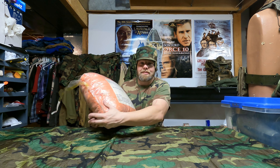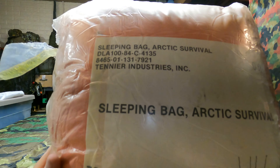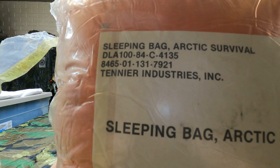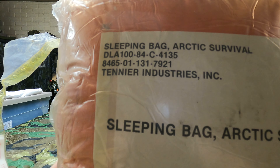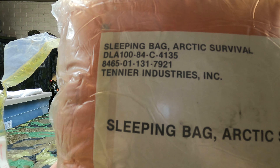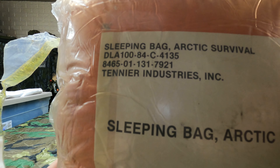Let me bring it down here and show this to you up close before we open it up. Here we have the sleeping bag Arctic Survival, and then you have the NSN number, which is 8465-01-131-7921, made by Tenor Industries, Incorporated.